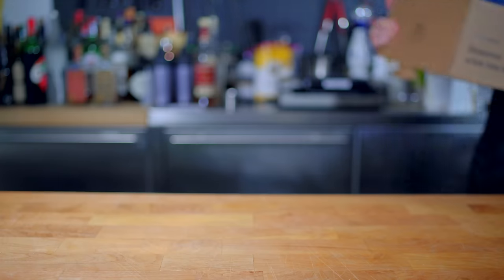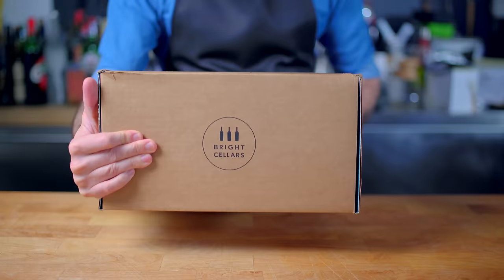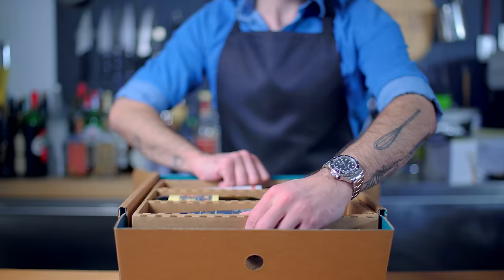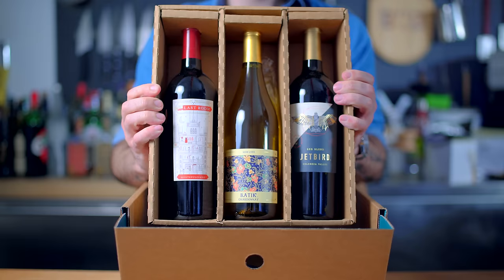This episode of Basics with Babish is brought to you by Bright Cellars, a monthly wine club that matches you with fine wine you'll love and delivers it right to your door. Bright Cellars is offering you 50% off your first six-bottle box, so follow the link in the video description to take the taste palette quiz and get started. More on that later. For now, we're making latkes. Let's get down to basics.